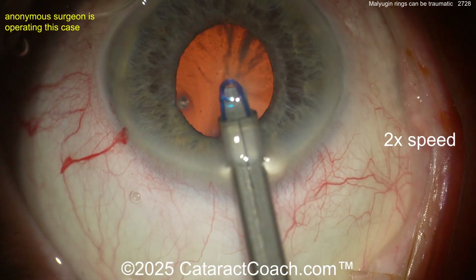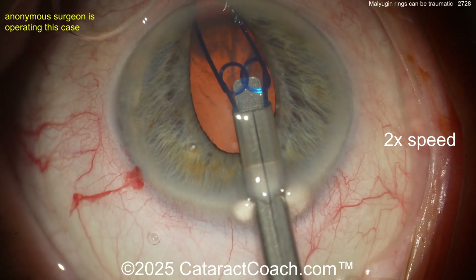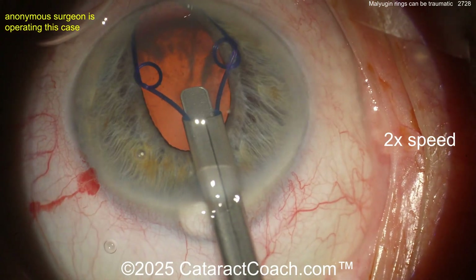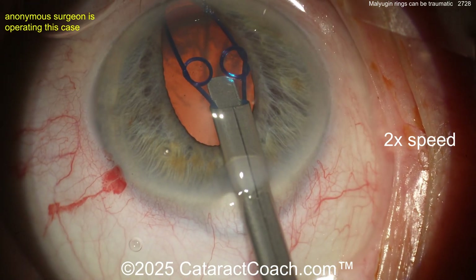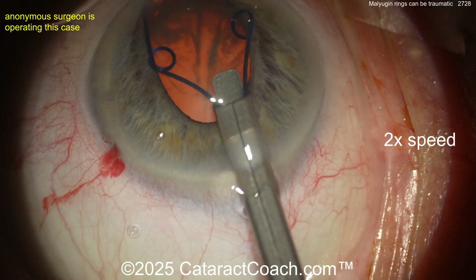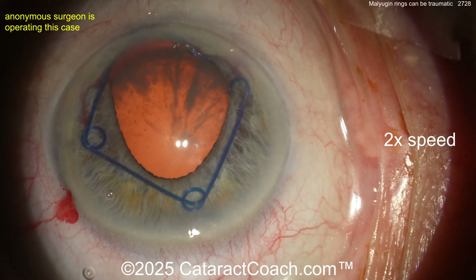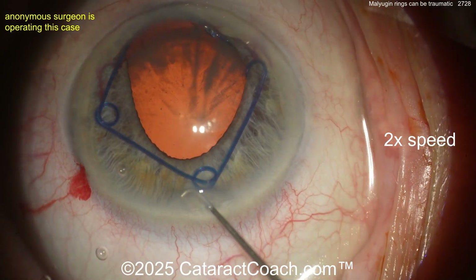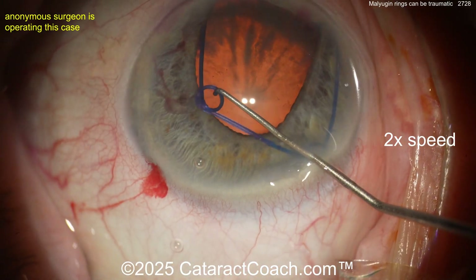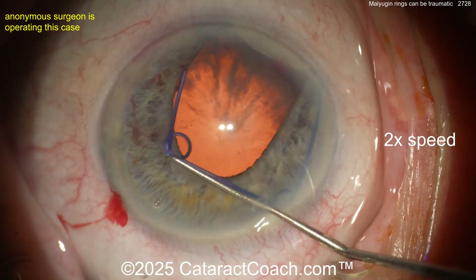Here comes the ring — injecting it, injecting it — and now pushing the distal iris too far into the angle. Retract the injector a little bit. No, no — you're pushing it way too much into the angle. The problem is the injector is too far inside the eye. Just by doing that, look — you've already caused iris bleeding.